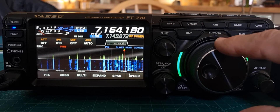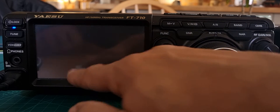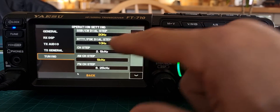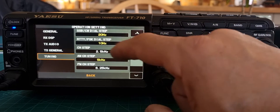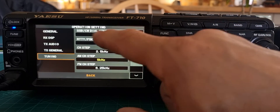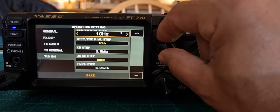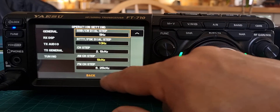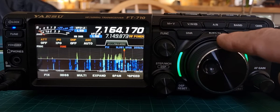Now this can be adjusted — we're doing 10Hz. Just push the function button, go to operation setting, and then tap on tuning. At the top, because we're on SSB, it's showing 20Hz. So tap it — it's 10 that I thought we were on. Let's go to 5 and go back. Now let's adjust, and the increments are 5Hz.